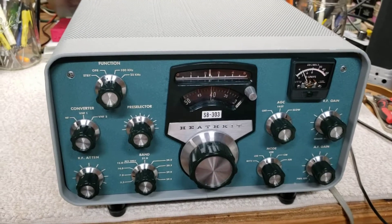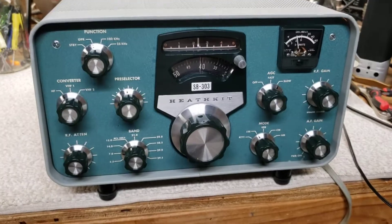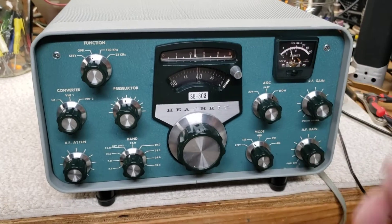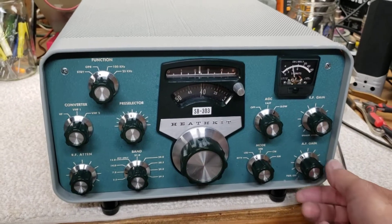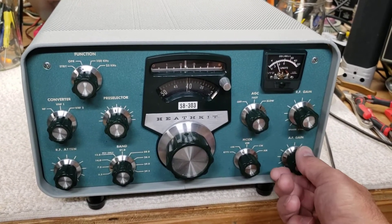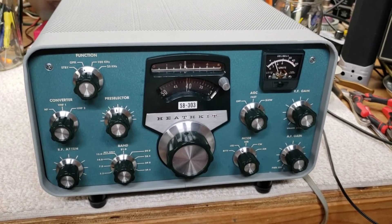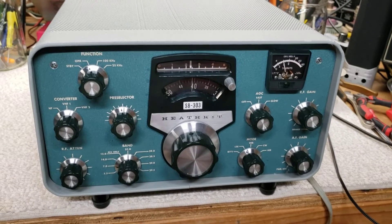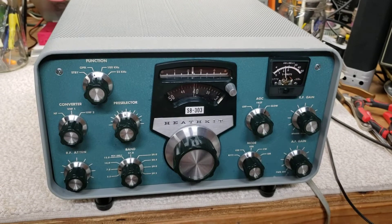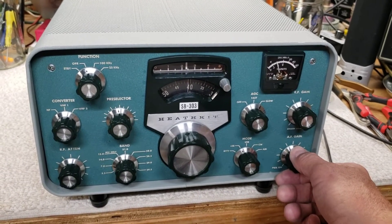It's in really extraordinary condition. I'll post some photos of the whole disassembly process and cleanup over on my blog at wb4iuy.blogspot.com. If you go to wb4iuy.net you'll see a blogspot link there — just click that and it'll take you straight to it.